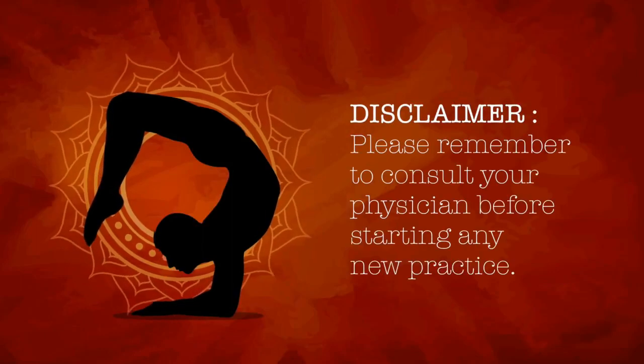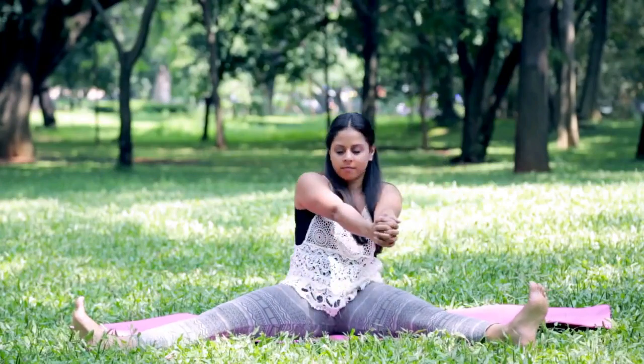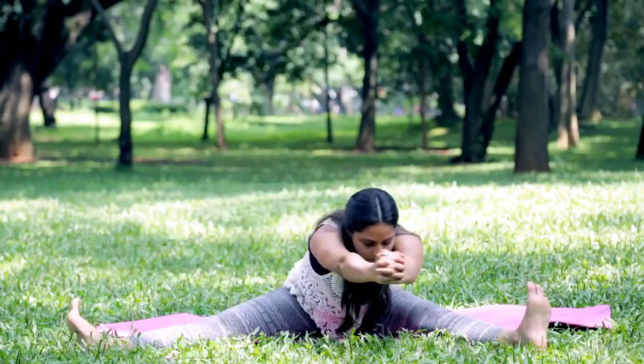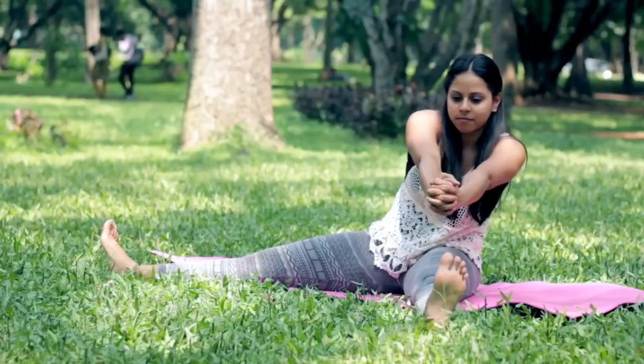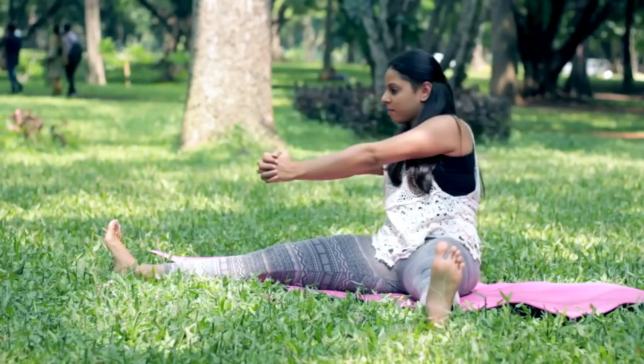Please remember to consult your physician before starting any new practice. Mill training pose is one of the most effective postures for PCOS. It helps massage the liver, kidneys, pancreas, uterus and reproductive organs.